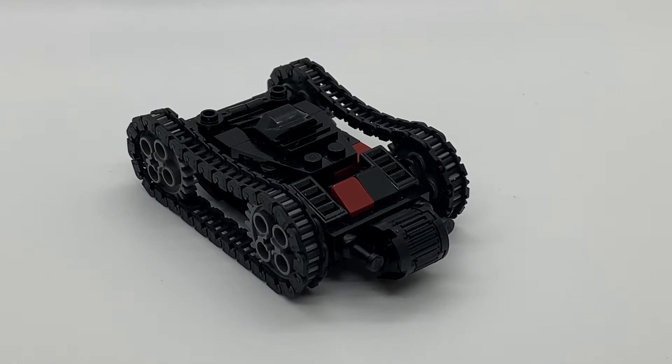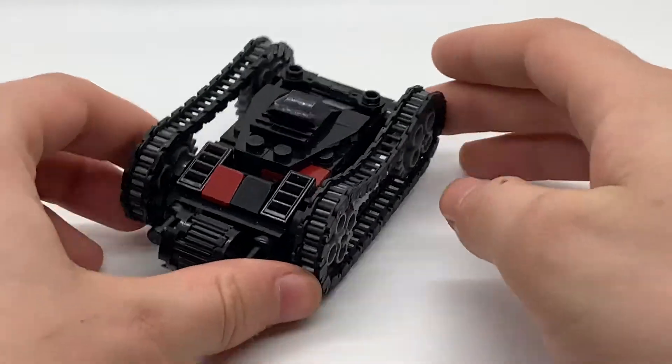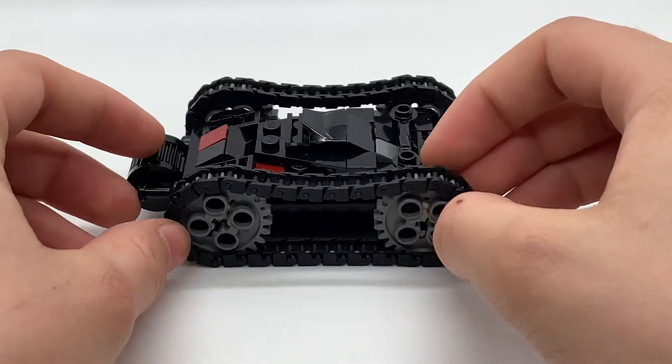Hello everyone, it's Trap Robotics here. Today in this video, I have a tank from Avatar The Last Airbender. Although a smaller scale, this model is packed with detail and has a lot of functionality.